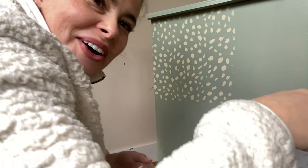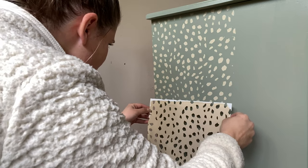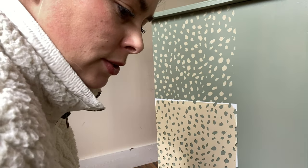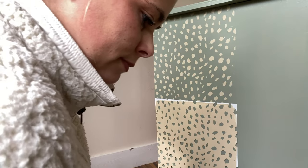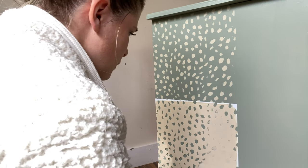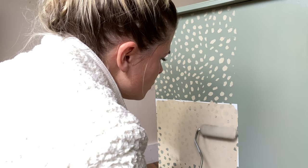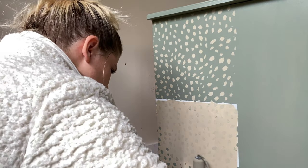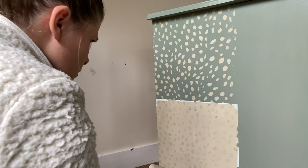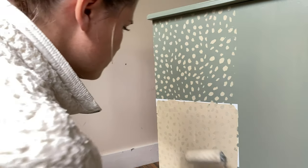Oh my gosh, these are so cute! I'm so excited right now. Looking back, it would have been beneficial to cut out a longer stencil for this specific project, but I definitely needed that width that the Explore 3 gave me. Next time I'm definitely going to go with a longer stencil — probably about twice as long. I needed both that width and that length to make the project go quicker and smoother without having to worry about matching up all the dots.